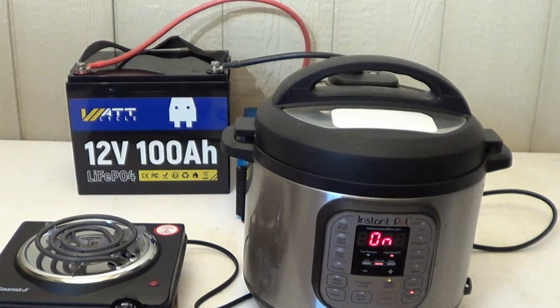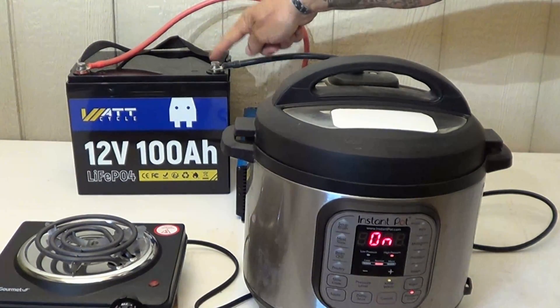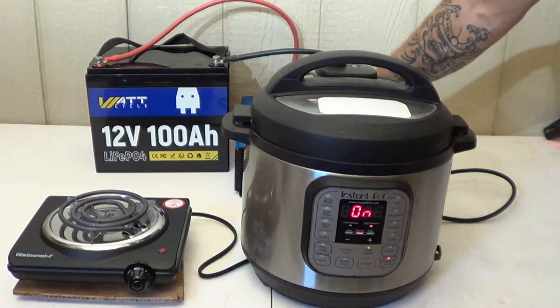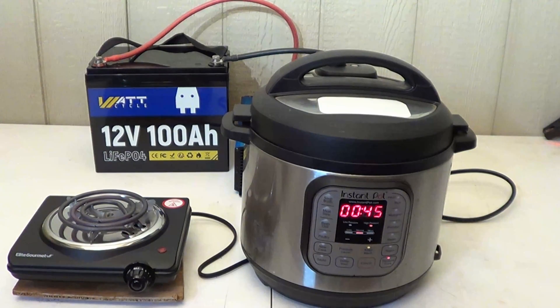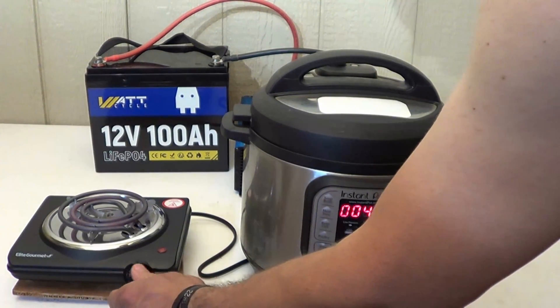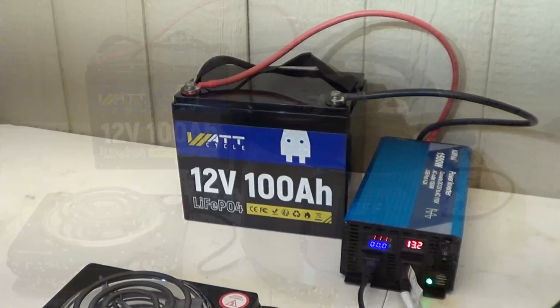We are pressurizing the pressure cooker as well as running the hot plate simultaneously. The wires are warm to the touch but not hot — a lot of electricity is flowing through those wires, so make sure connections are nice and tight to prevent any sparking or arcing. This 1,500 watt power inverter is being pushed running both appliances, but that takes nothing away from the battery's capacity. The pressure cooker came up to pressure and the hot plate is starting to get red hot — this battery is really doing well.